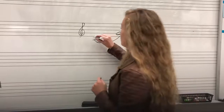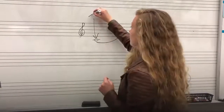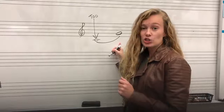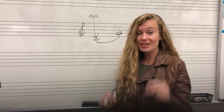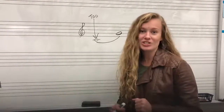That first note we are still going to articulate with our tongue, so we're still going to say 'tu' on the first one. But that second note — our G — we're going to get there by using our faster air, closing our lips just a little bit, and 'ah-ee,' raising the back of the tongue. That's what it looks like on the staff.